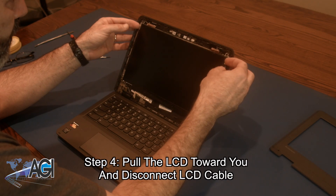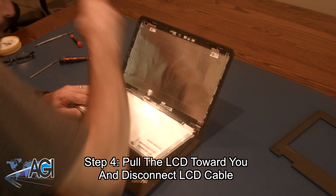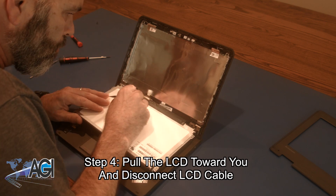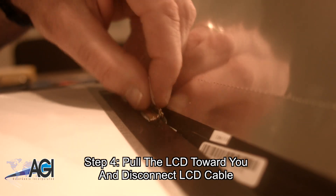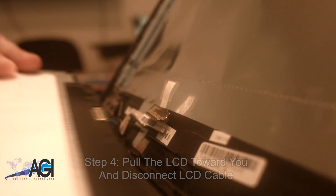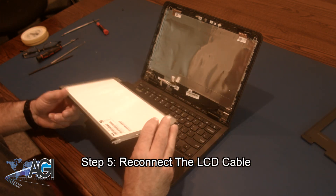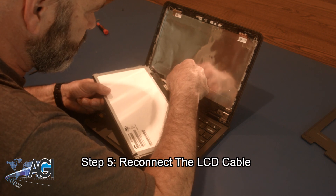You will pull the LCD toward you and disconnect the LCD cable. Now that the LCD is removed, the first step in the LCD installation process will be to reconnect the LCD cable.